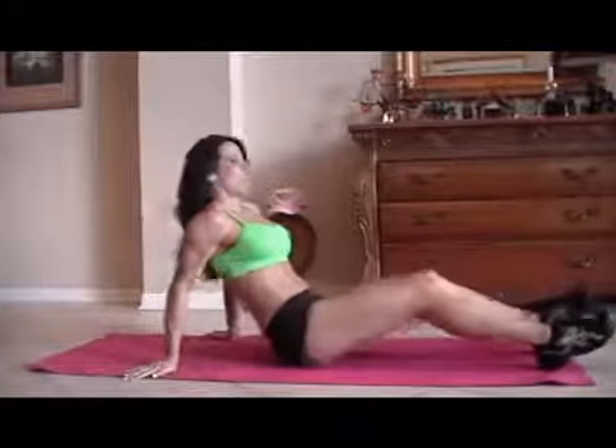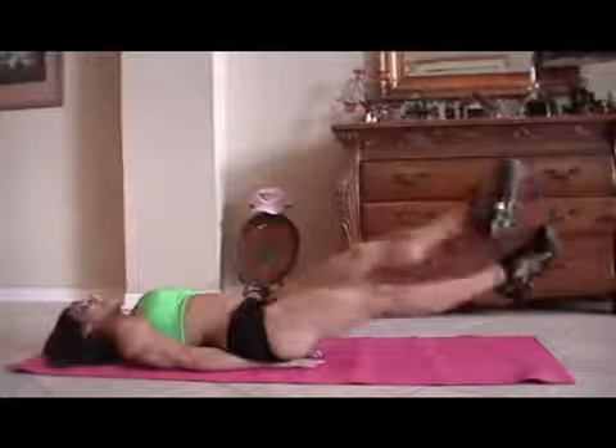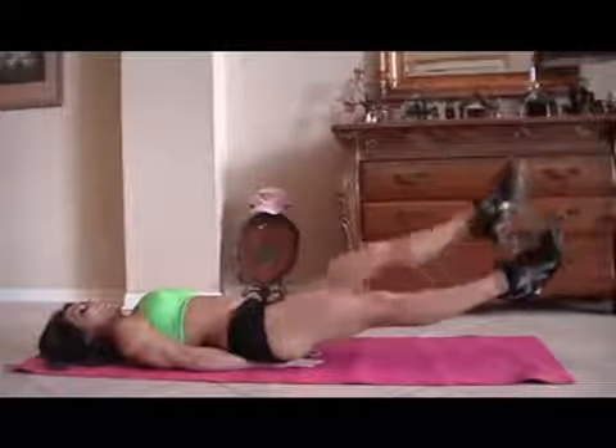Next we have scissors. That's as simple as putting your hands underneath your tush, lifting your legs up, and just crossing back and forth. We're going to do 15. I may sneak in a couple extra to make your work a little harder and a little longer.